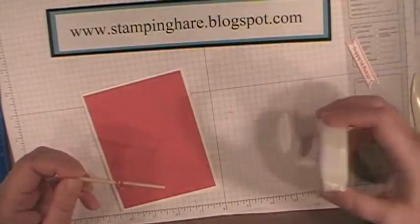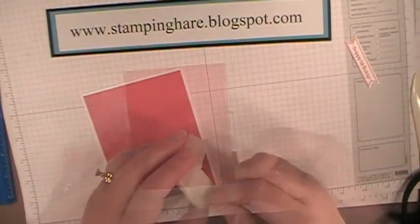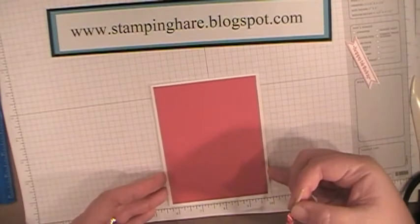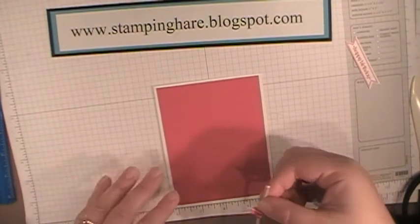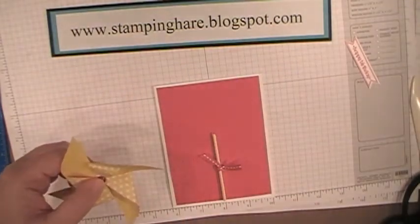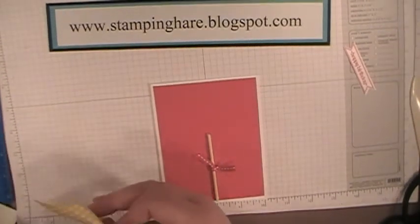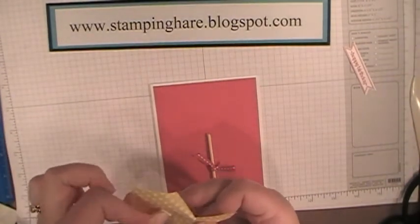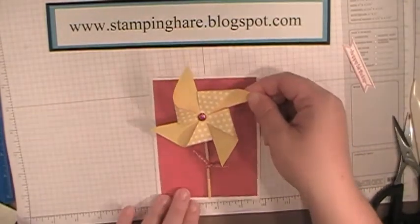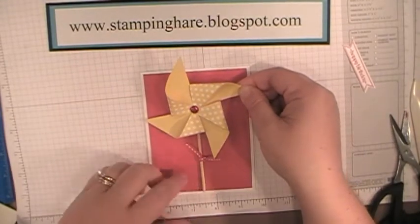On the skewer, I'm going to put glue dots on each end. At the bottom of my grid paper I line it up so I know where to center it. On the back of my pinwheel I'm going to put a dimensional right next to where the brad legs came out. Then I'm going to line up my brad with my skewer.